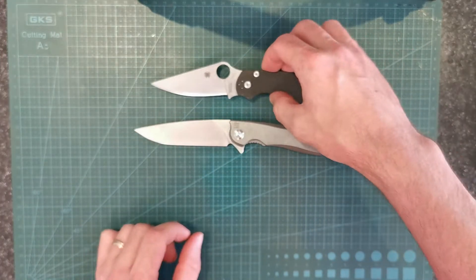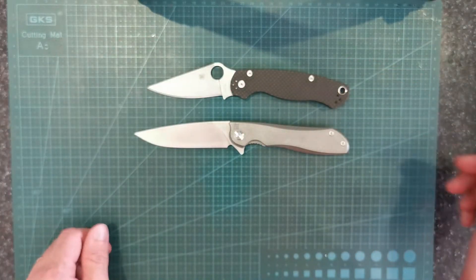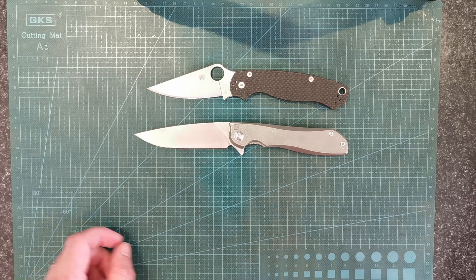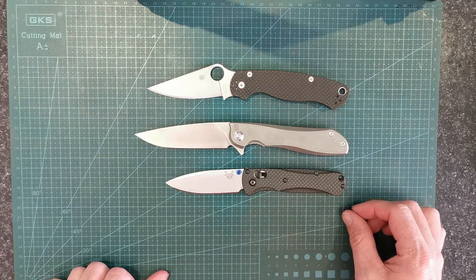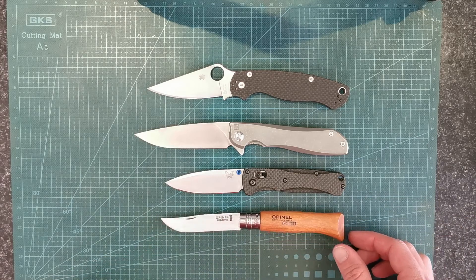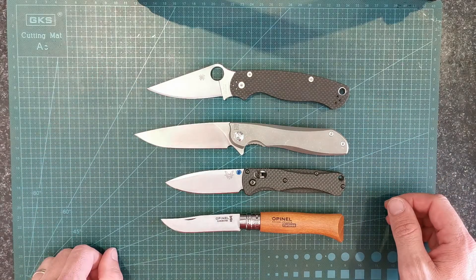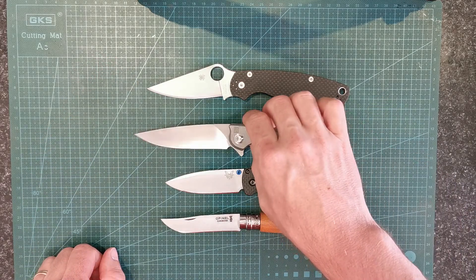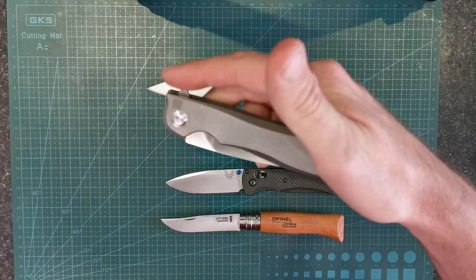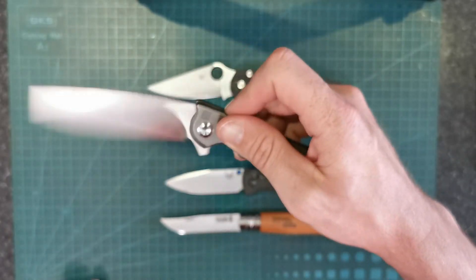If we do a couple of size comparisons — there's your PM2, as you can see it's a bit smaller. A little Bug Out. Open All number 7. As you can see, it's quite a long folding knife. That action — this is the only folder in this size that I've got left out of my whole lot.